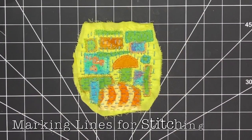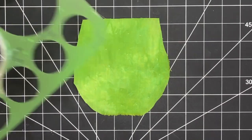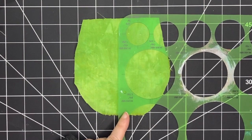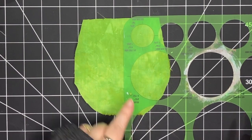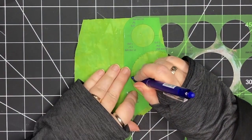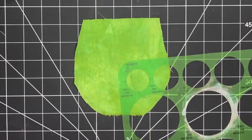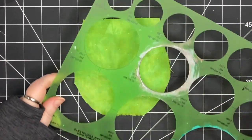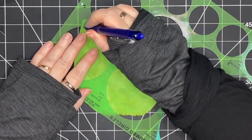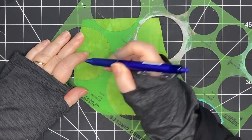I feel like this side of the piece is done and I'm going to move on to stitching on my solid green. I thought it would be fun to mark some lines, so I'm bringing out a circle template. I'm not putting it right in the middle of my piece — I'm just offsetting it a little. I'm using a marking pen and instead of tracing a solid line I'm making a dotted line, because sometimes drawing a solid line pulls a little too much on the fabric.